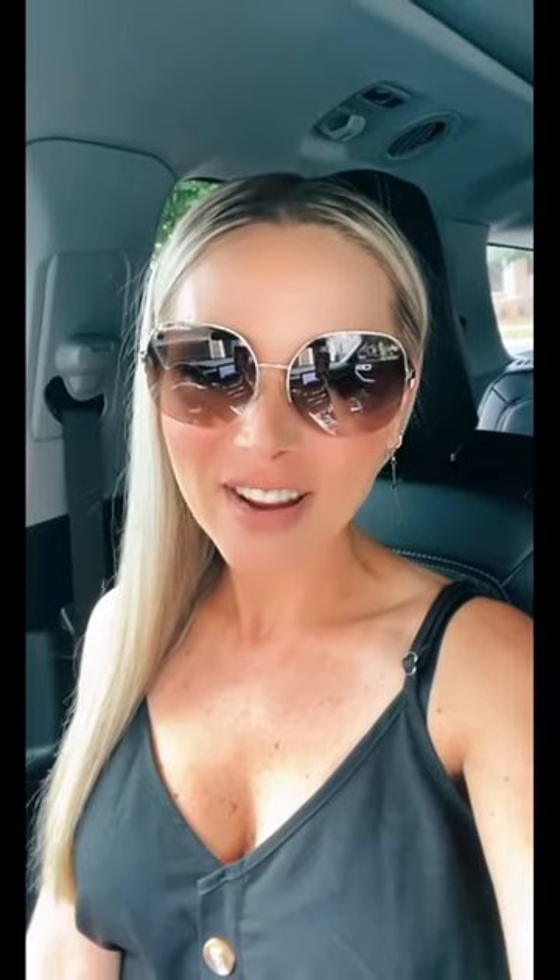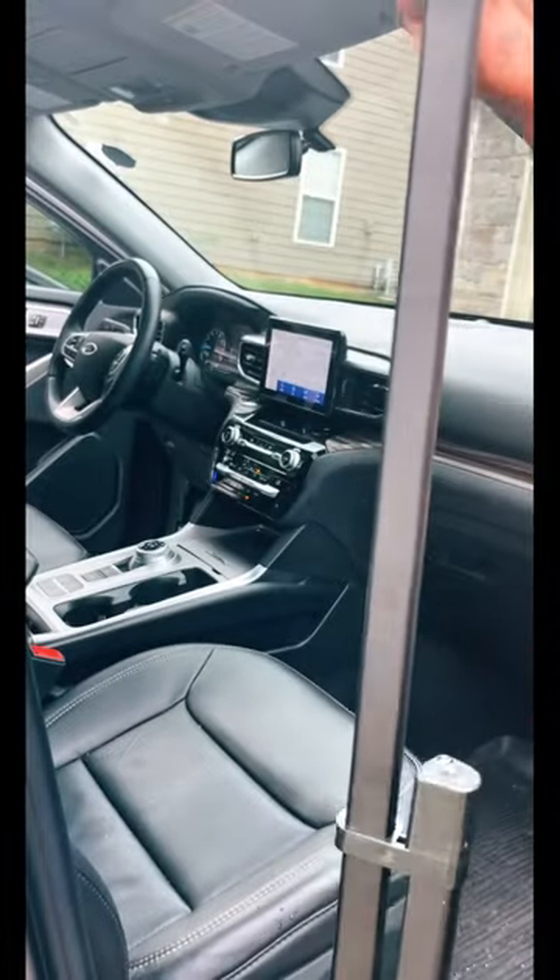Another day, another Amazon fave. I have a love-hate relationship with leather seats, especially living in the South. I picked up this retractable sunshade to not only protect my legs, but the interior of my car.